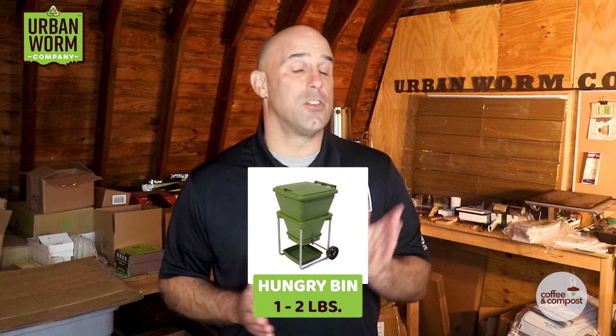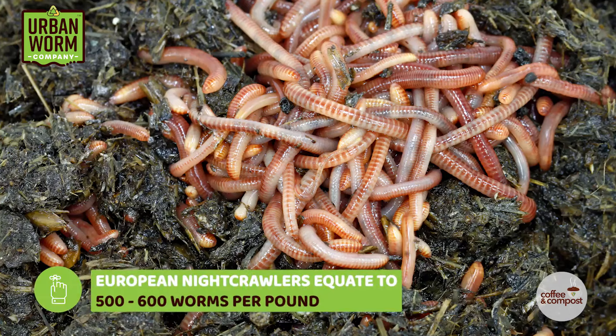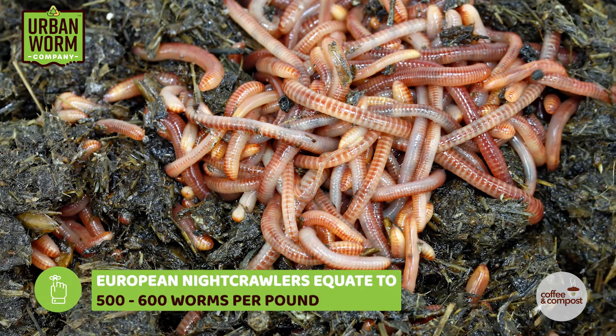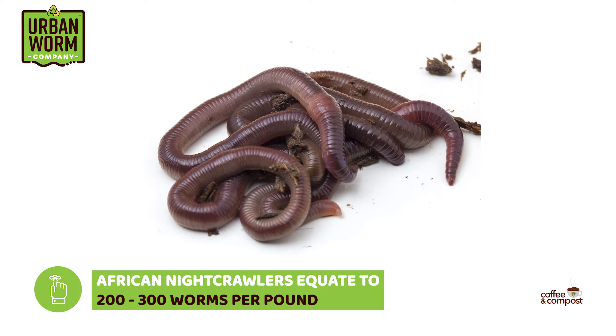The Hungry Bin is also about one to two pounds to start with. Some worm sellers sell by count rather than weight. If you're buying the most common composting worm, which is a Red Wiggler, you're looking at around 800 to 1,000 worms per pound. For European Nightcrawlers, they run about 500 to 600 worms per pound. And African Nightcrawlers are likely around 200 to 300 worms a pound.